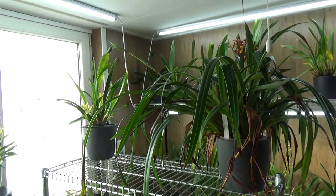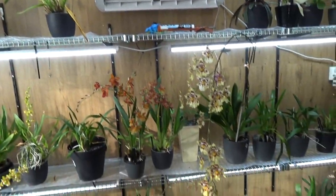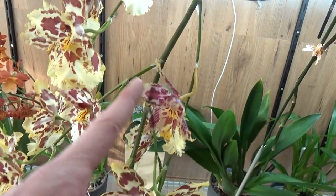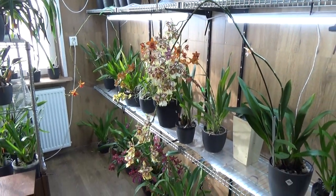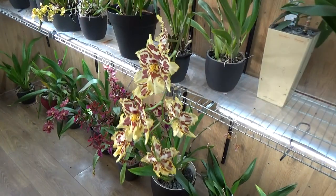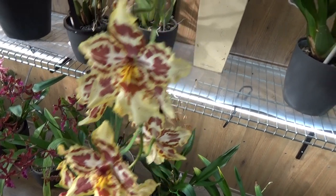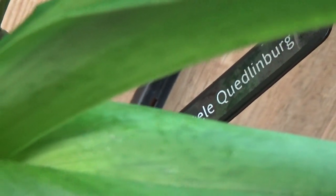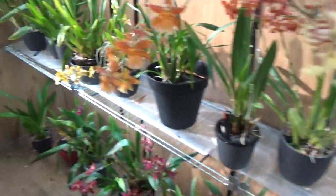I put the one with the enormous spike over here — it's beautiful, it's sadly starting to go over already but still beautiful. It's such a beautiful spike, very heavy but absolutely beautiful. Oncostele Quinlanburg — I have the name tag there in the back — Oncostele Quinlanburg.